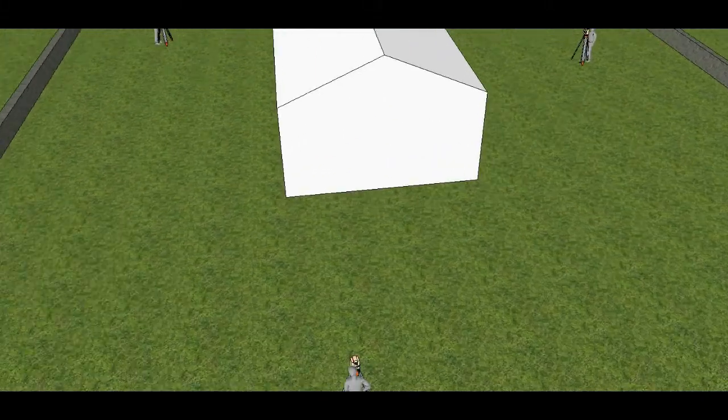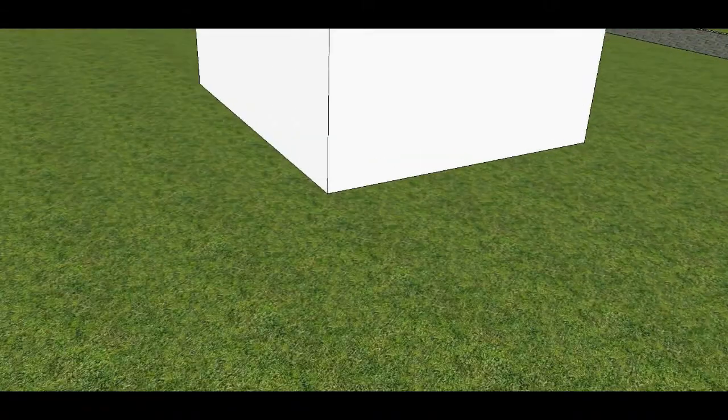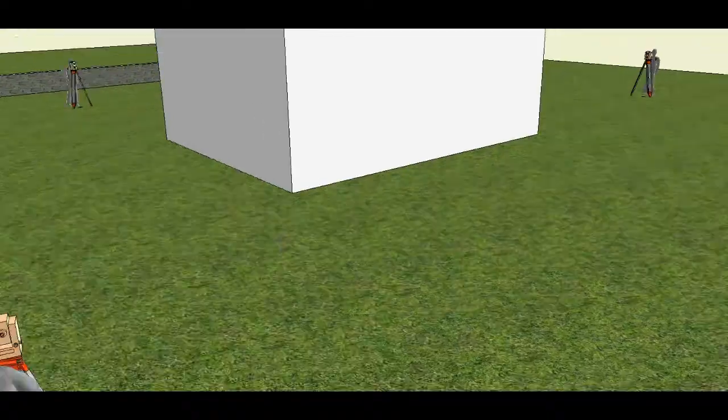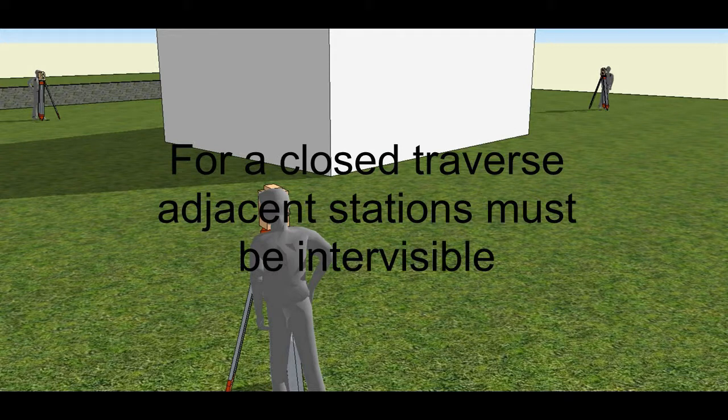A traverse can either be open or closed. Closed is where you finish back at the point you started from, and this helps to identify any errors in your survey. When your first and last points don't have the same values, this is called a misclosure error. A few centimetres is nothing to worry about, but if it's more you may have to consider redoing some or all of your survey.